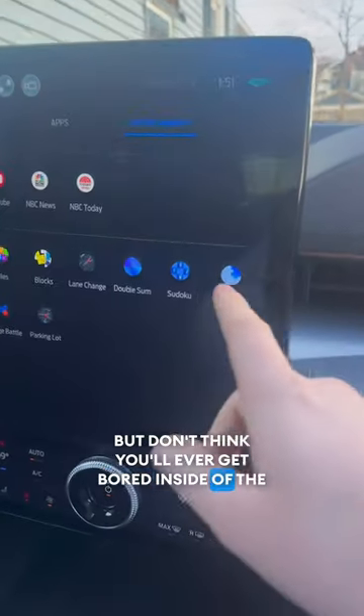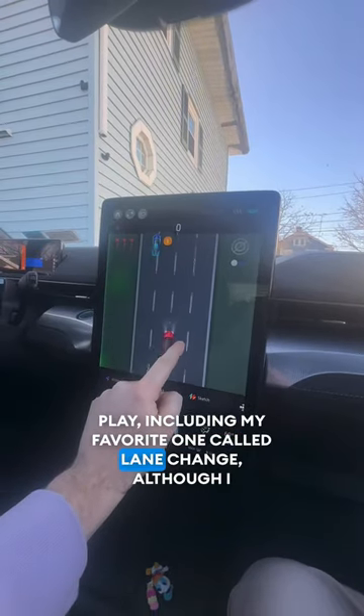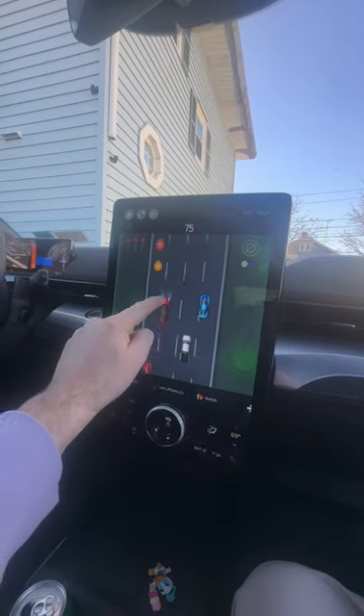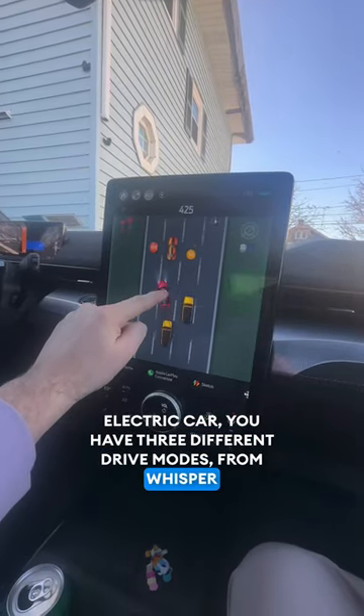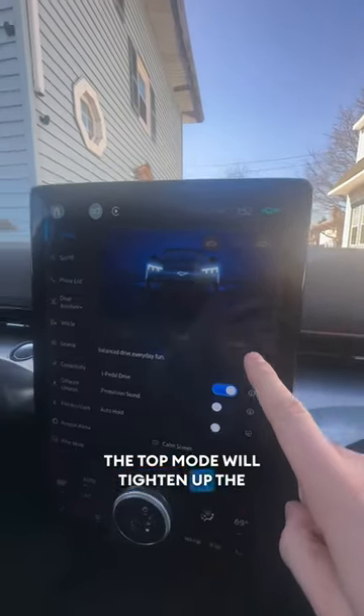Don't think you'll ever get bored inside the Mach-E because you have all of these games to play, including my favorite one called Lane Change — although I am just not very good at it at all. And if you're sick of feeling like you're in an electric car, you have three different drive modes from Whisper to Engage all the way up to Unbridle. The top mode will tighten up the suspension and the steering.